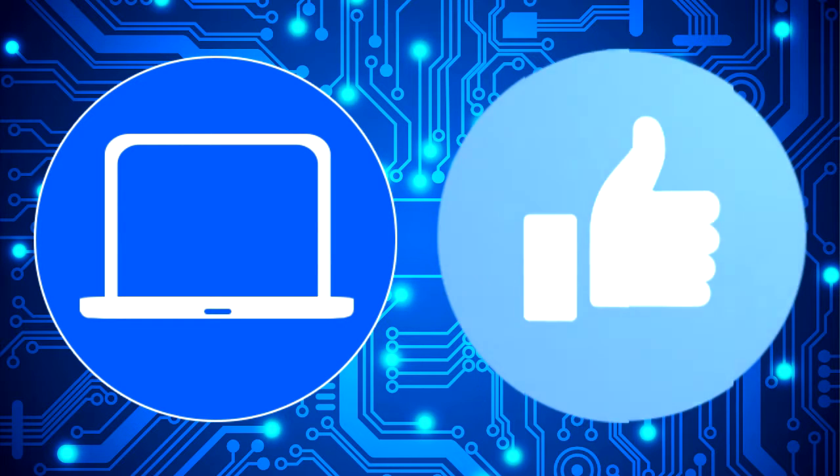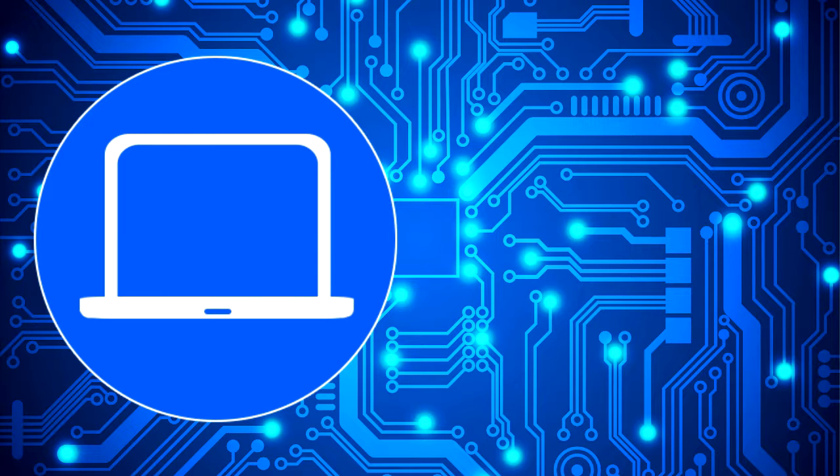Thanks for watching — don't forget to like and subscribe if you enjoyed this video. If you need more, check out this playlist to watch other tutorials for your laptop. You can also click here to find parts for your laptop at partspeople.com.